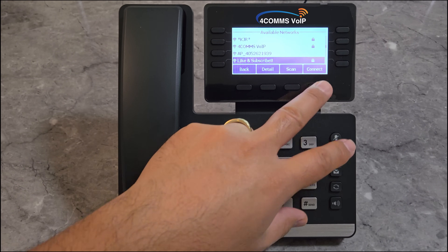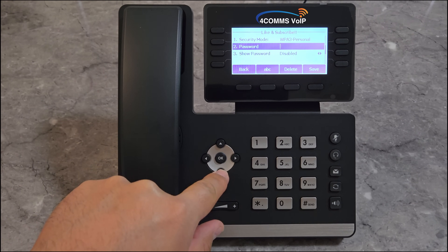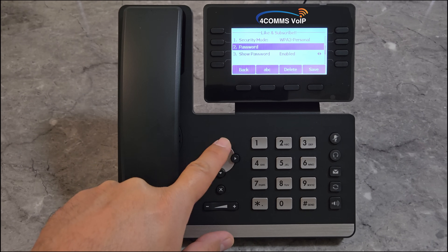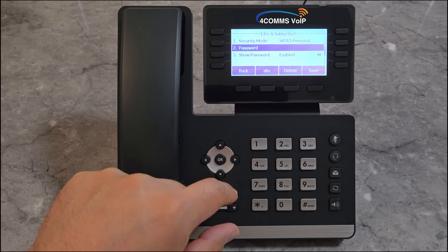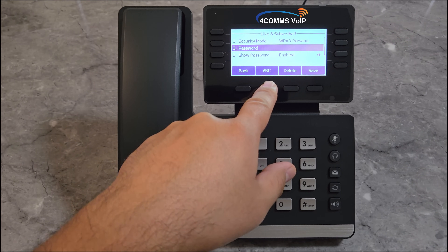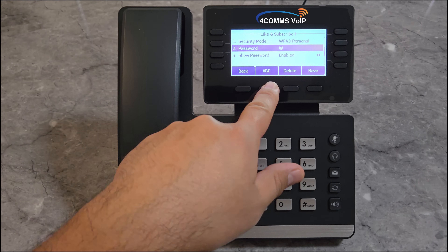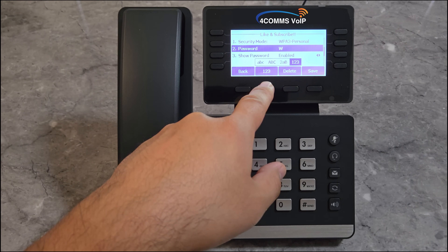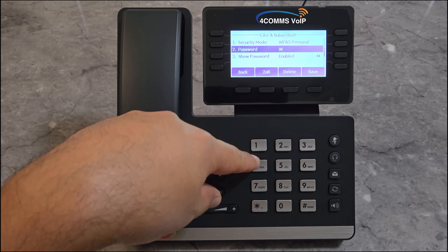Once you've found it, click on Connect. Then enter your password using the keypad. I like to show the password so I know I'm entering it correctly. The first character is a capital so I need to change the character input. Then I change it back to lowercase, or I can leave it as alphanumeric.